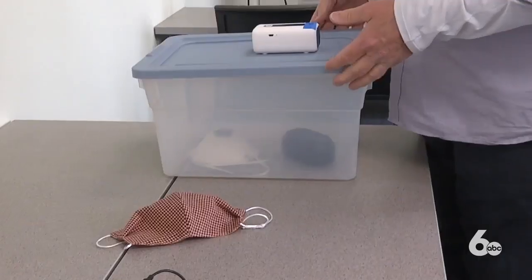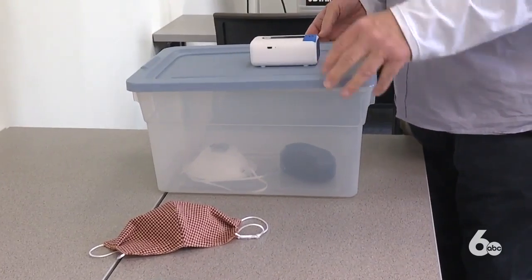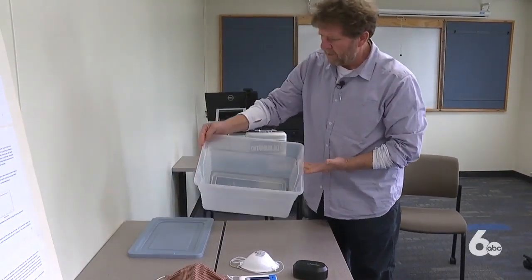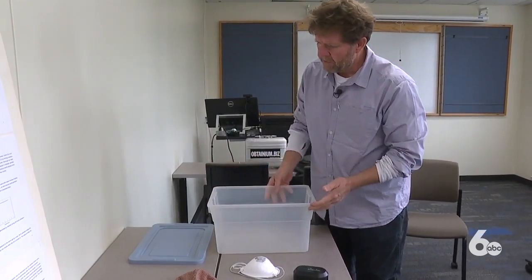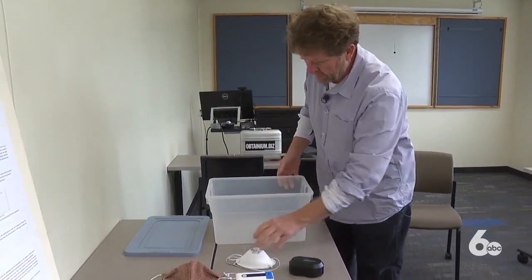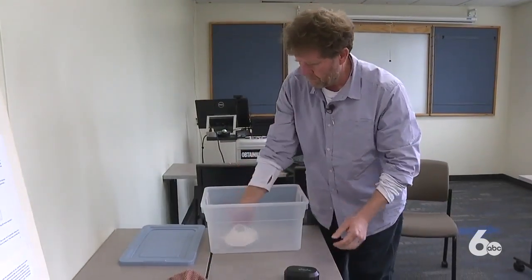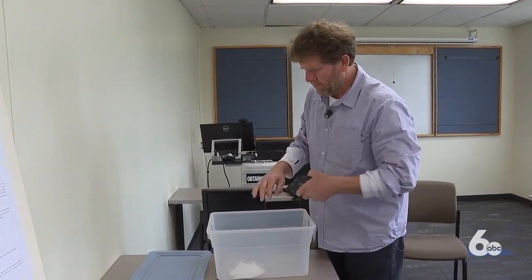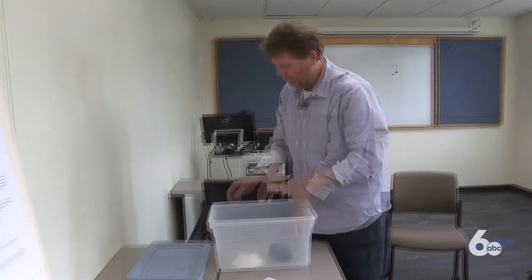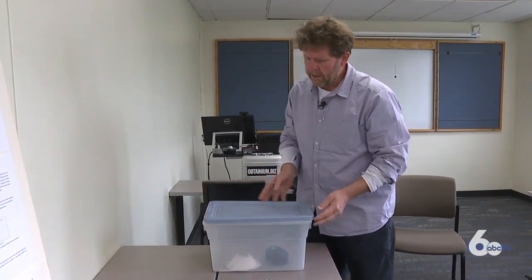So they teamed up to create a simple solution to this public health concern that anyone can do at home. You have a container that's approximately seven gallons or smaller — you can use any seven gallon container with a lid. You put your mask or your PPE in there, then you put an ozone generator in the tub, which can be bought off Amazon, press a button, and put the lid on.